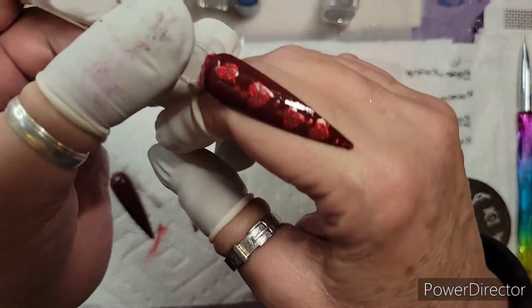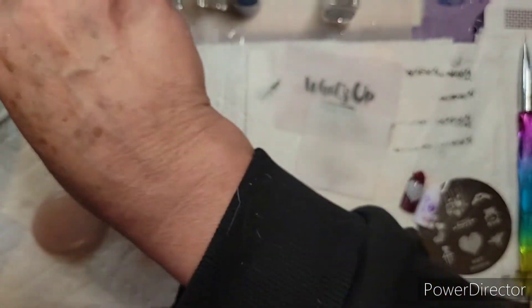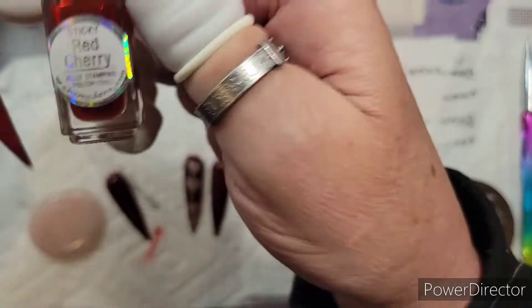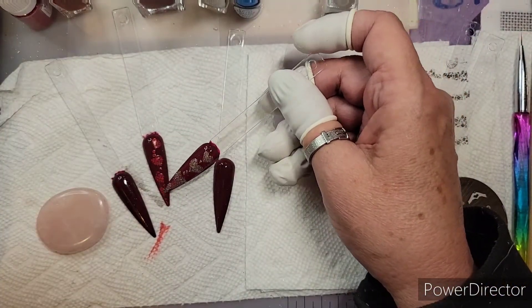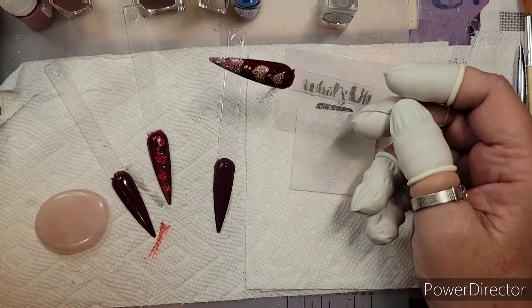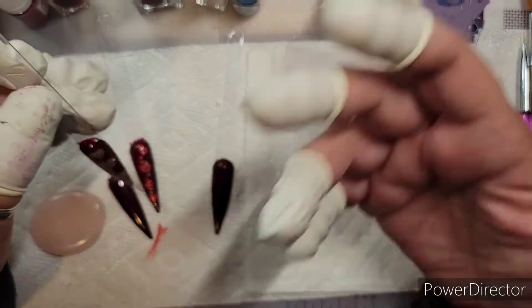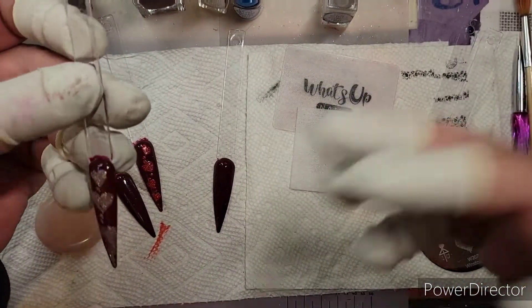I drew these hearts by hand and then I put the red glitter in them. What I used was this sticky red cherry — I hand-painted with the sticky red cherry and then I put the glitter on top of it, which sticks. I didn't have to worry about it. As I was painting, I probably did like half the nail first, put the glitter on it, and then the other half. It dries pretty slowly — very slowly — and that would be depending on where you live, the temperature, the humidity, and the dryness of where you live.